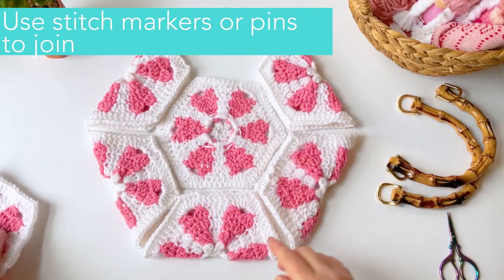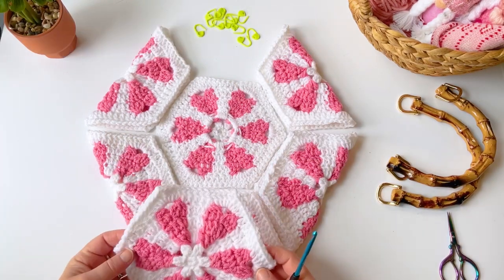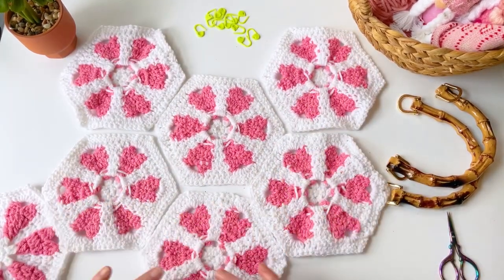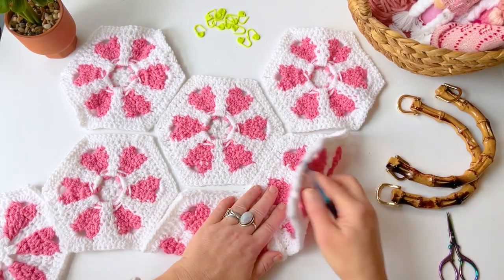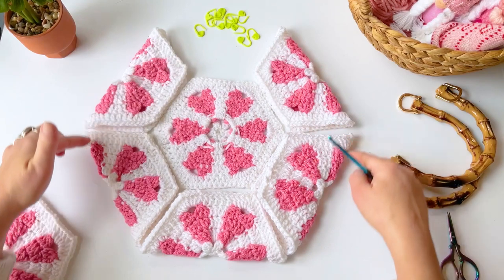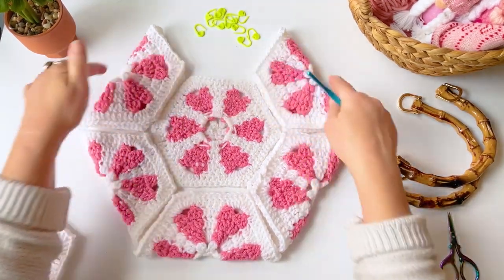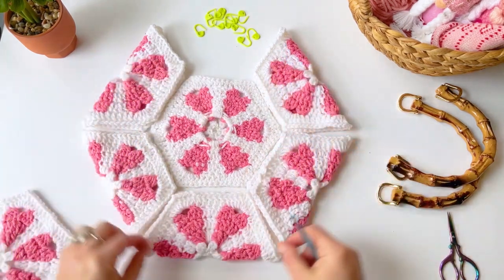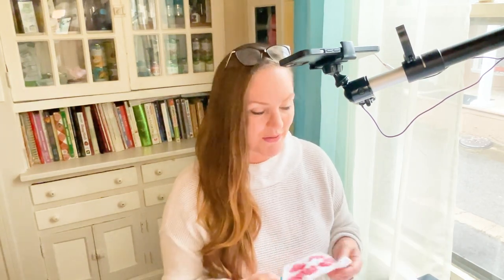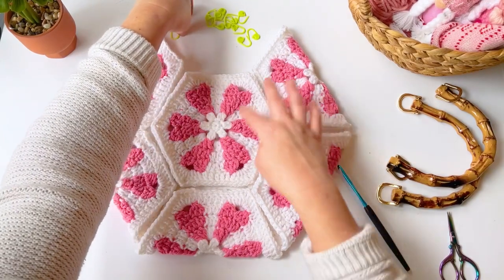I'm going to use stitch markers to connect the hexagons so I don't lose my place. If you want to make a liner, cut the shape of your liner to match the finished bag — draw it out on paper, cut your shape, sew the edges together, and put the liner in. I'll show you how to assemble the hexagons in this video, and maybe do a part three for adding the liner.